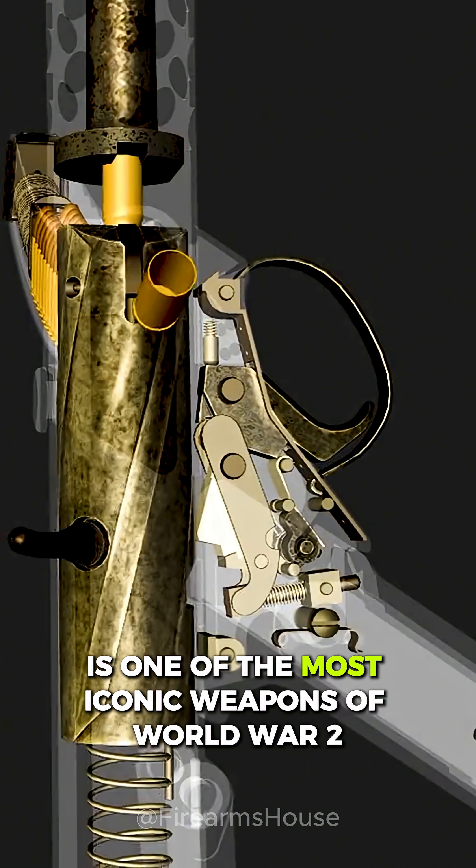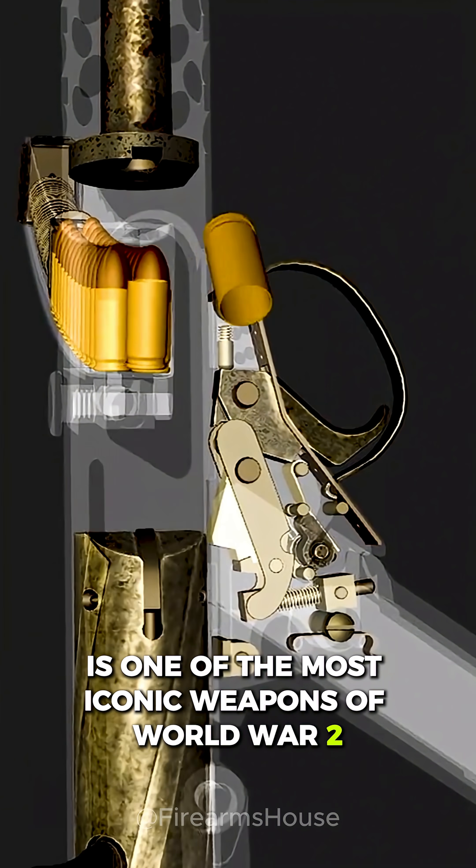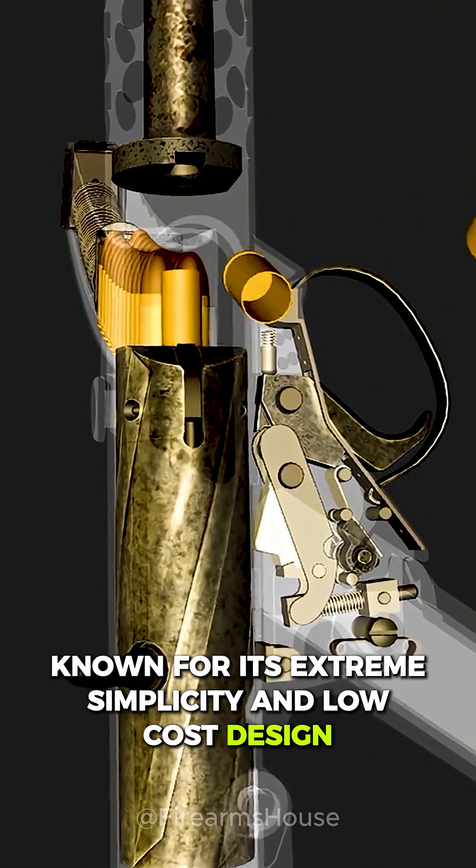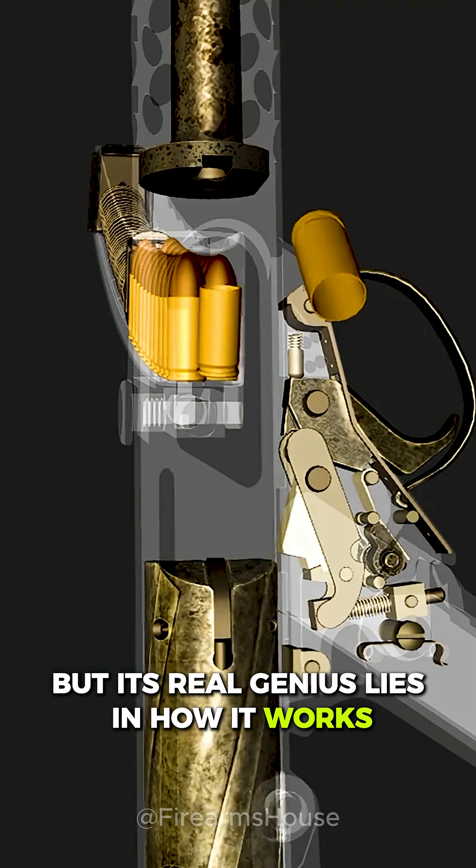The Sten submachine gun is one of the most iconic weapons of World War II, known for its extreme simplicity and low-cost design. But its real genius lies in how it works.